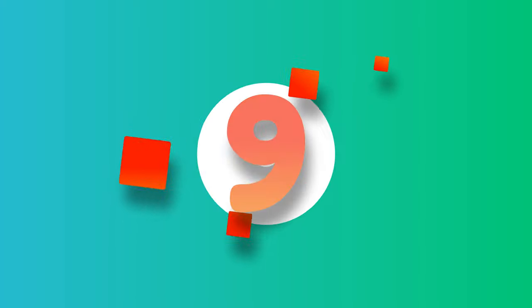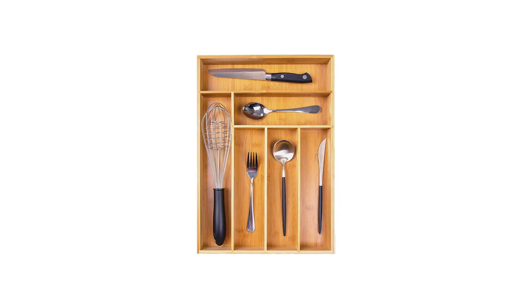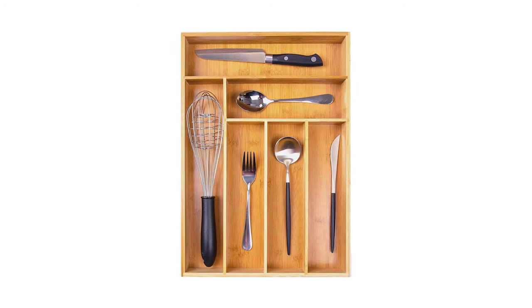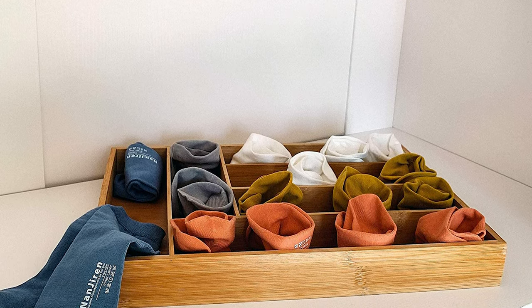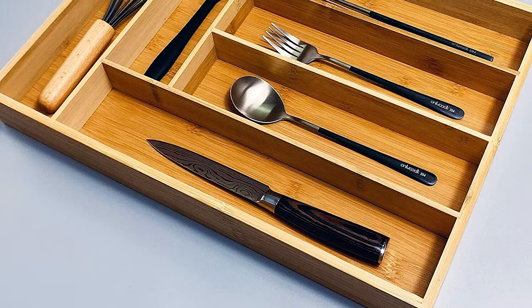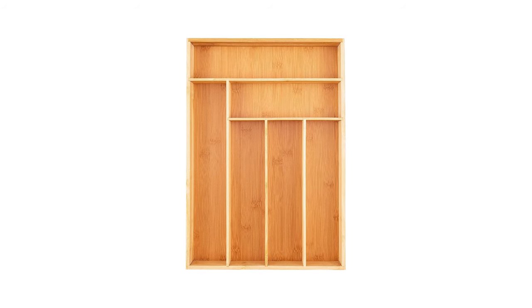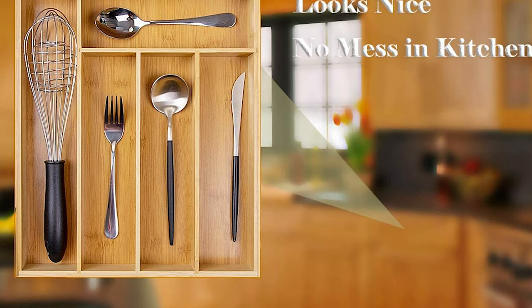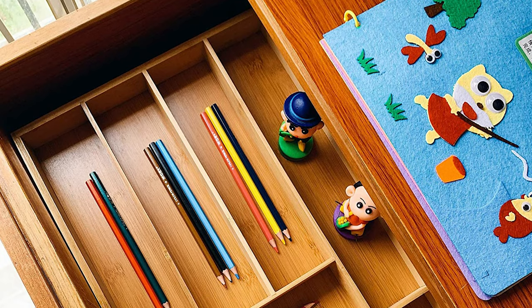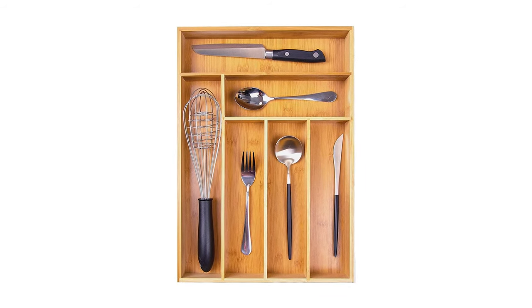Number 9: RMR Home Bamboo Silverware Organizer Cutlery Tray. Give your drawers an upgrade with this bamboo drawer organizer. Our adjustable organizer fits nicely into any standard drawer. This nifty tray expands from seven to nine slots so you can neatly store flatware, utensils, or other small gadgets. Whether you want to declutter your kitchen, bedroom, or office, this organizer is ready for the task. The bamboo is water-resistant, takes less than five minutes to clean, and is made from durable Moso Bamboo. It is also great for organizing silverware, office supplies, or jewelry.